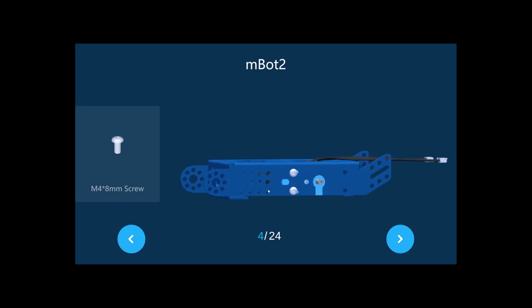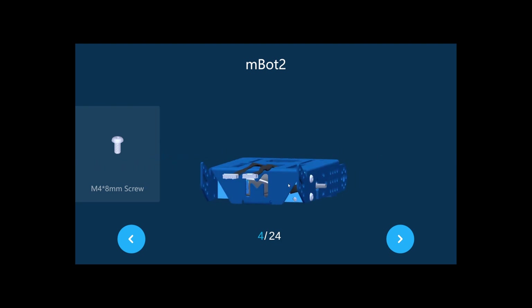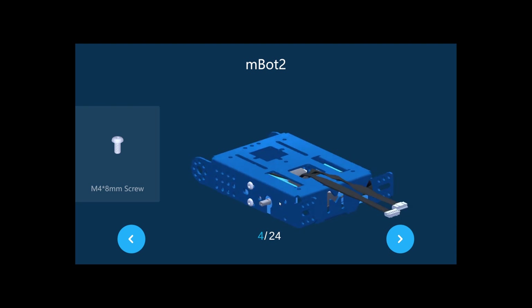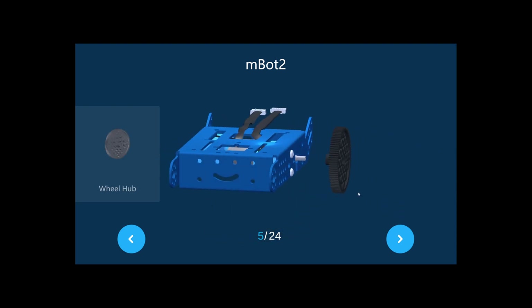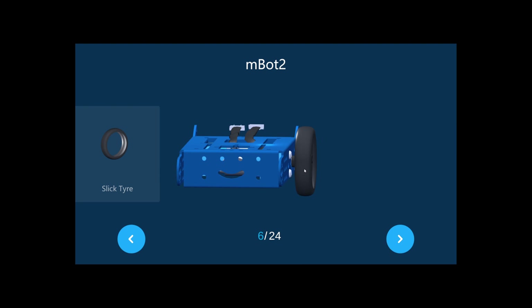Now you connect the two motors to the chassis. The cables come from the upper hole at the back. Now take the wheel hub — don't put it on yet — just take the wheel hub, put the slick tire on it like that, and press on these holes.